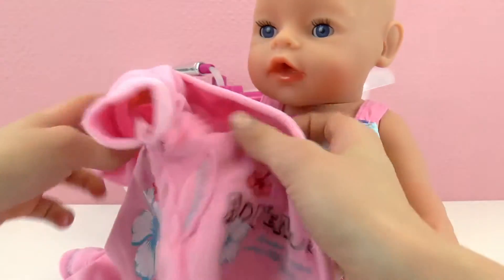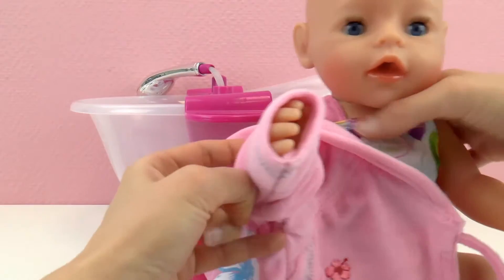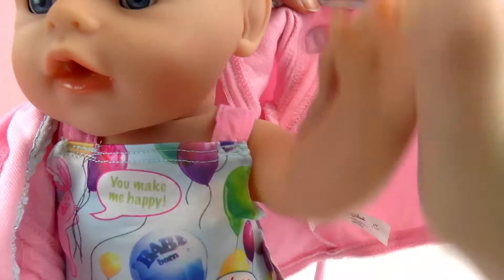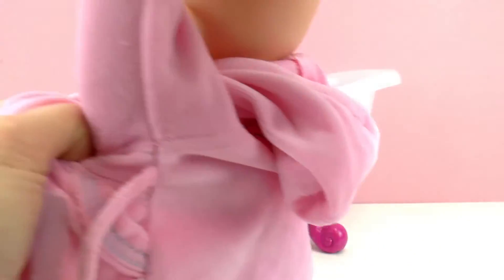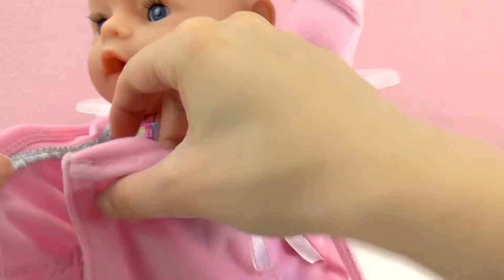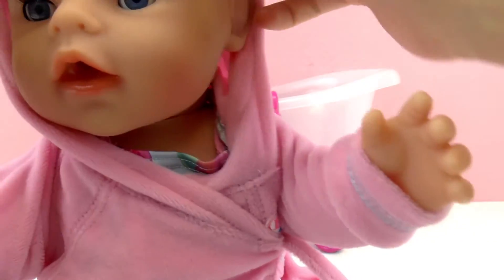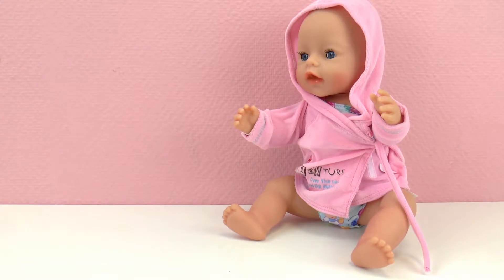So Baby Born is not cold, I'm going to put her robe on. Then we're going to wrap this around and Baby Born is ready. She can just wait in here, all warm and cozy. And I'm going to prepare the bath.